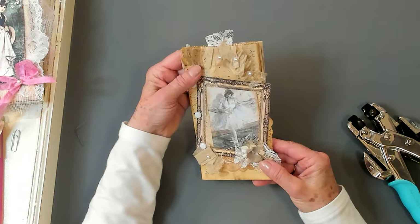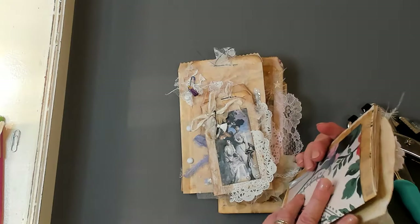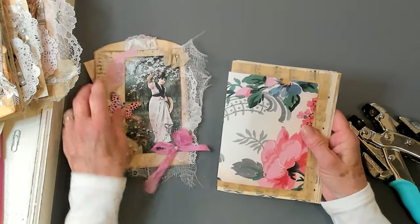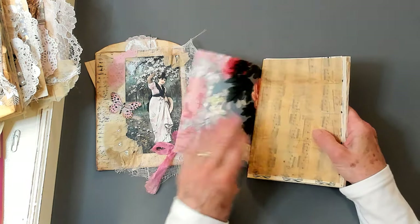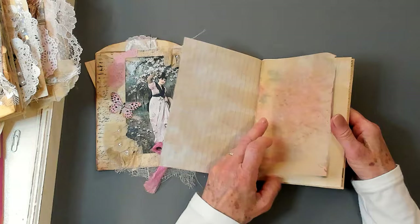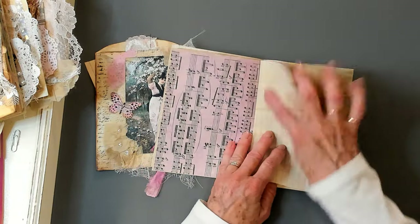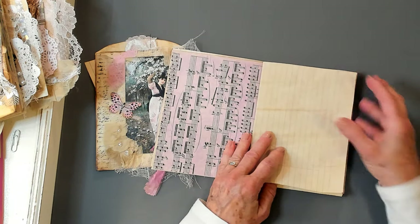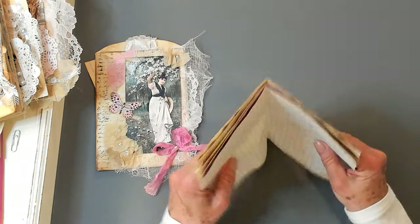Now let's put together the one we're going to sew. Here's my stack. Let's look at our pages — oh, that one's pretty! That is a beautiful print that came out of that book I showed you earlier. Tracing paper, some music paper, blind book page, tracing paper, some more of that beautiful paper. And some of this — I think it's tissue paper that I glued on to get that pretty color.